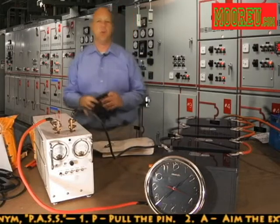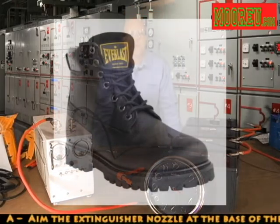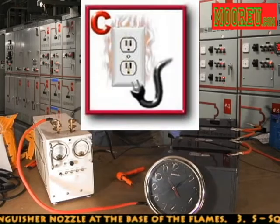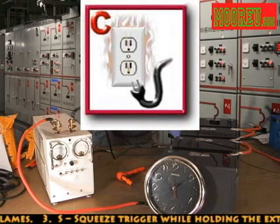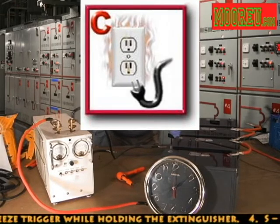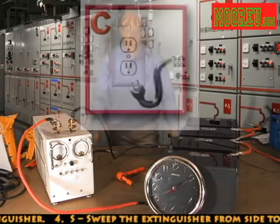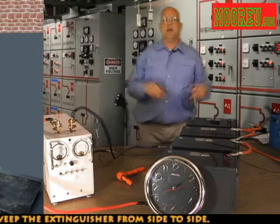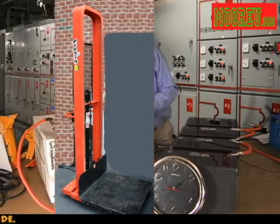Gloves should be rated for the voltage that you're working on, as well as safety shoes. They also recommend portable water and eyewash, and a Class C fire extinguisher — although some manufacturers don't agree that's always a good idea because of the potential of thermal shock. Also make sure that if you're going to be moving cells up and down or around, you should have the proper lifting device along with the lifting harnesses ready to go.